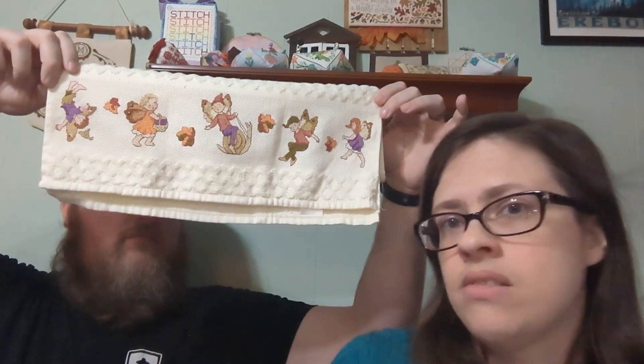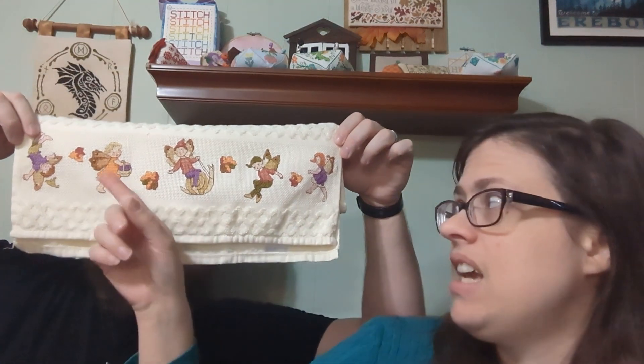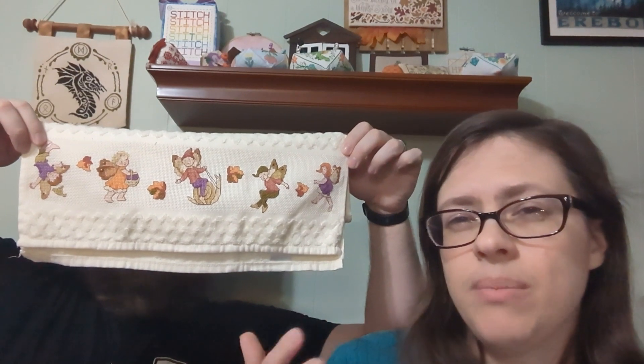Those two fairies were stitched before I met Jason — so like 12-plus years ago — and this has just sat since then.